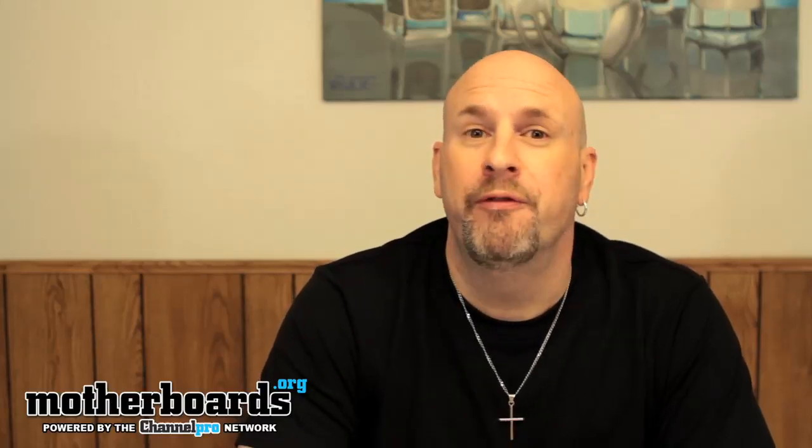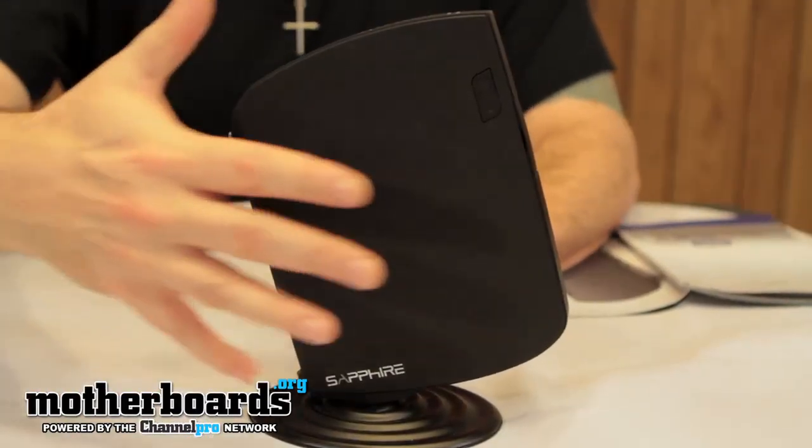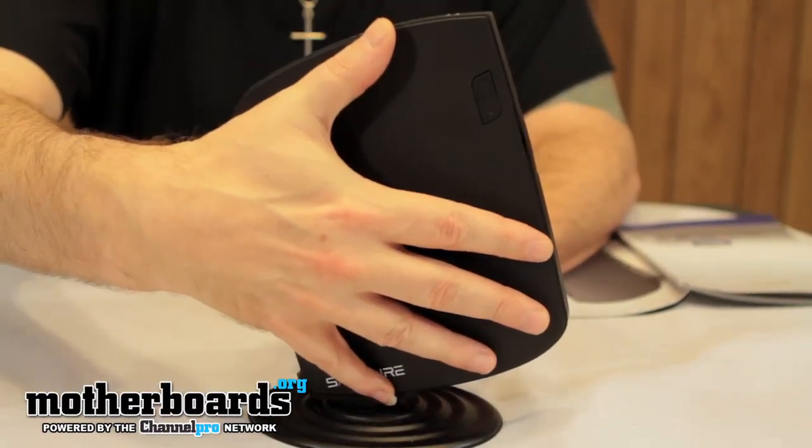Today we'll be doing the full review of Sapphire's latest, greatest product. This is the new Edge HD Mini PC. Taking a closer look at the Edge HD, we can see right off the bat that it's really no bigger than a human hand.